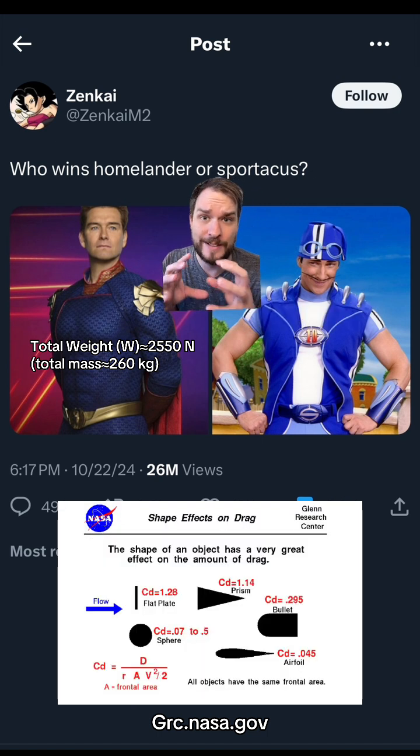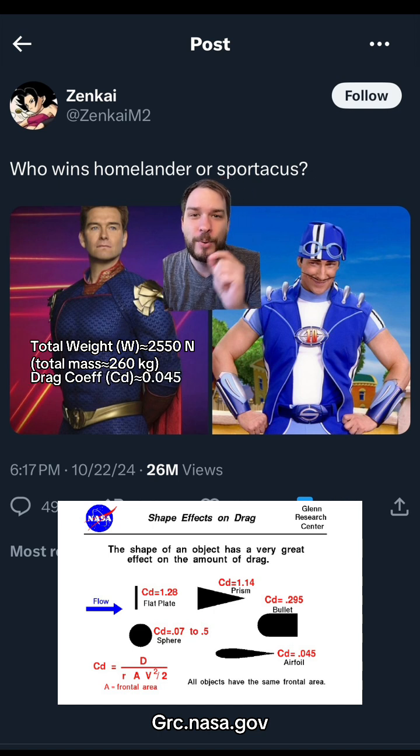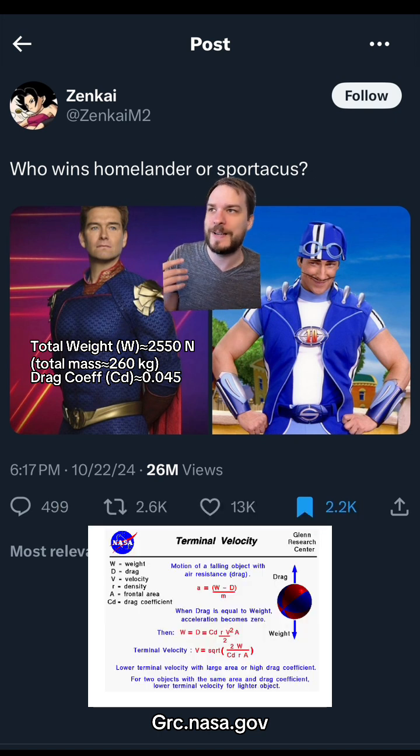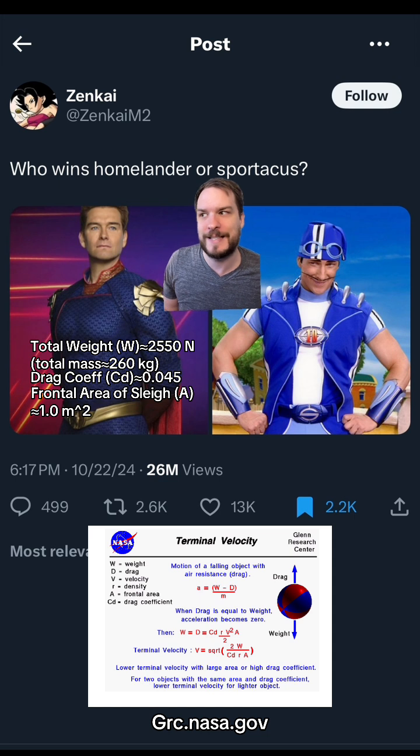Now the drag coefficient, the little CD — I'm going to assume that Santa's sleigh is about as aerodynamic as an airplane wing, like an airfoil, through magic. Obviously its geometry would not make it do that, but Santa's magical and he can do whatever the flip he wants. So it's going to be like 0.045. The cross-sectional area of his sleigh I'm assuming is like one square meter, just because it's nice and simple.